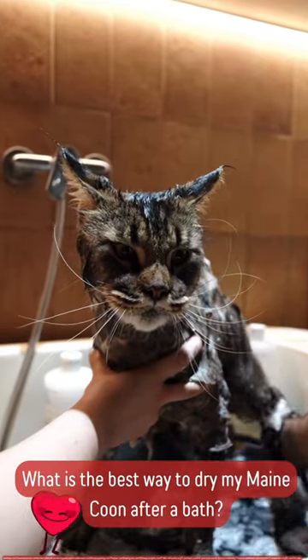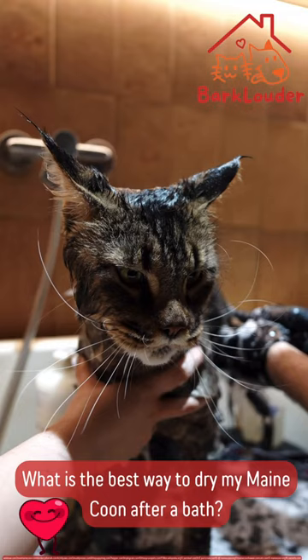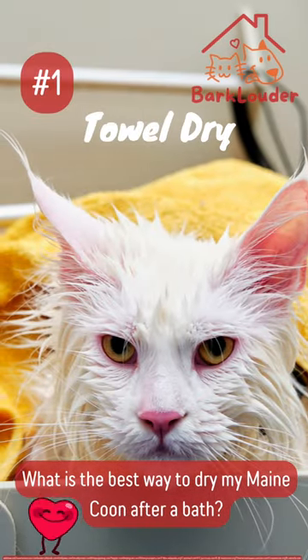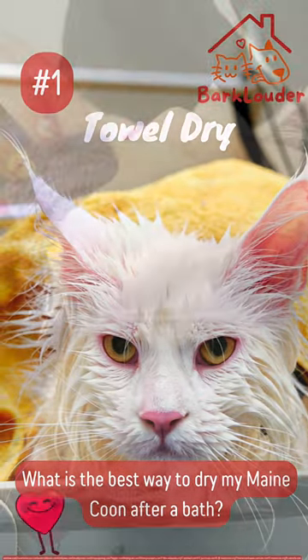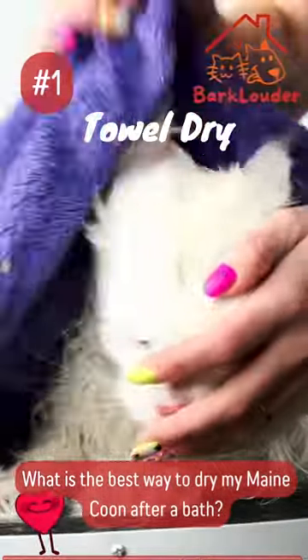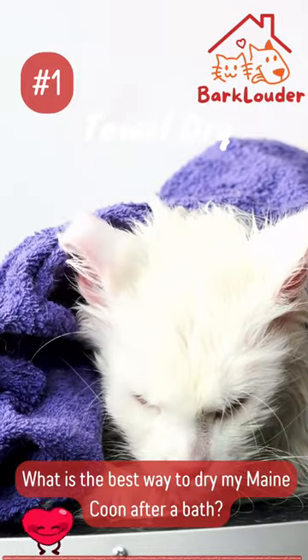Drying your Maine Coon after a bath is essential to prevent discomfort and maintain their luxurious coat. Here's the best way to do it. Number 1: Towel dry. Gently pat your Maine Coon's fur with a soft towel. Be thorough, but avoid vigorous rubbing to prevent tangles and discomfort.